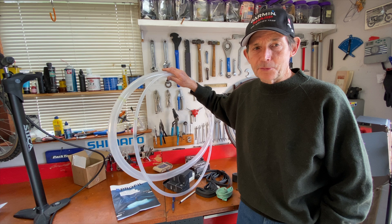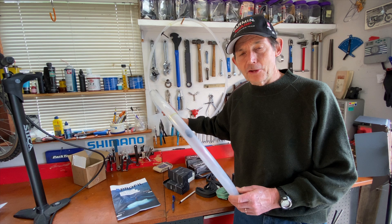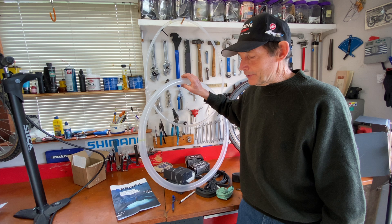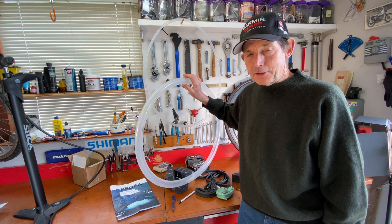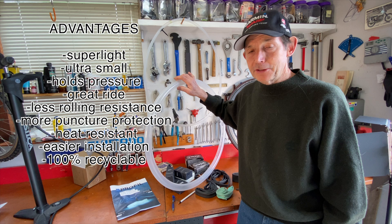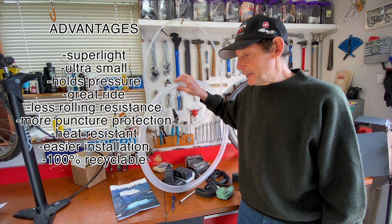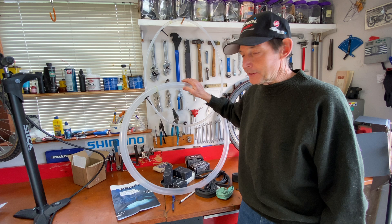I've installed two of the mountain bike tubes so far. The mountain bike tubes definitely hold air longer than a latex mountain bike tube — you have to add air about every two weeks versus every day or more with some latex tubes. The ride quality is nice. It's subjective, but I feel like the tires ride a little more supple than with a butyl tube. Definitely lighter. The 29er tube is way heavier in butyl than in this new Aerithan tube from Schwalbe. So it's a very interesting new product, even if it is a high price point. Thanks for watching, and I look forward to seeing you in the next one.